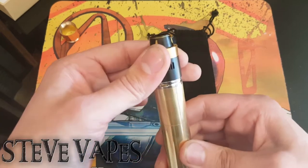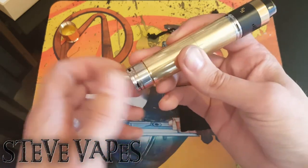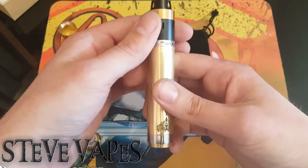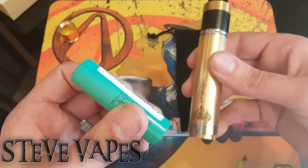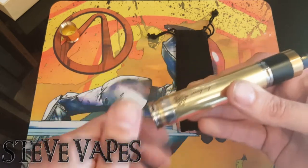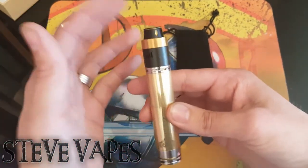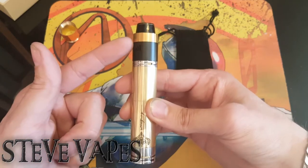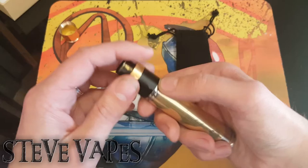As a rule for me with mechs, if it has got a floating 510 I will always put the atty on first before I add a battery. So let's take the bottom off, pop a battery in — standard Samsung 25R — slide her in there nicely. As I was saying, I always put the atty on first, then add the battery, because as you adjust the bottom the battery becomes compressed from the firing mechanism and the pin, to become a snug fit. No rattle — lovely jubbly.